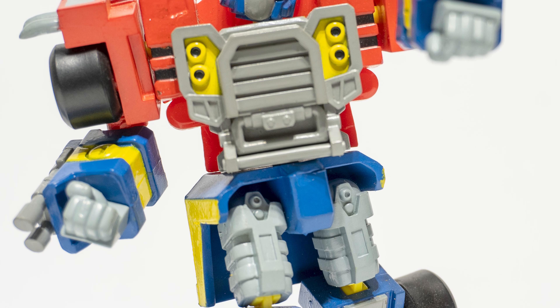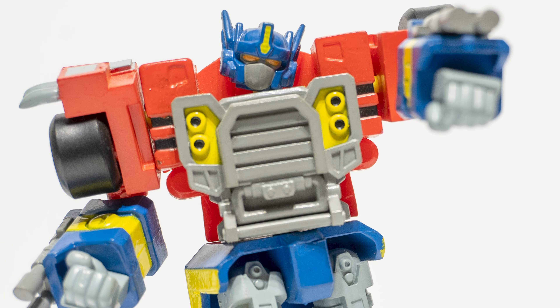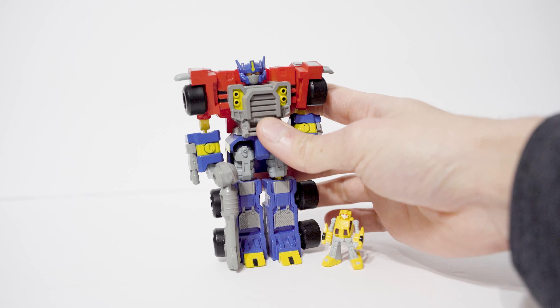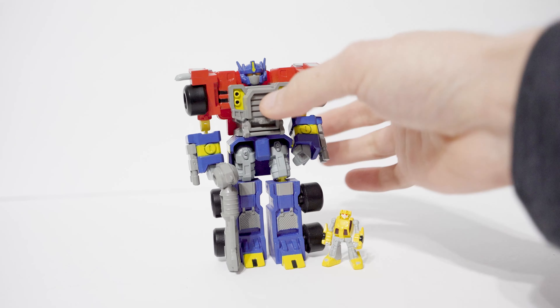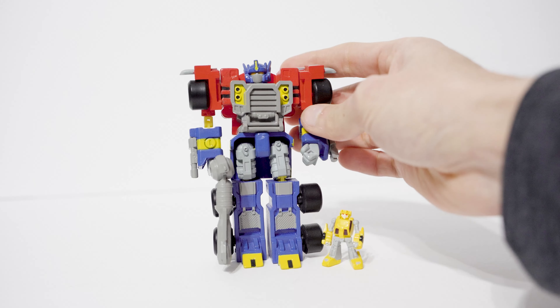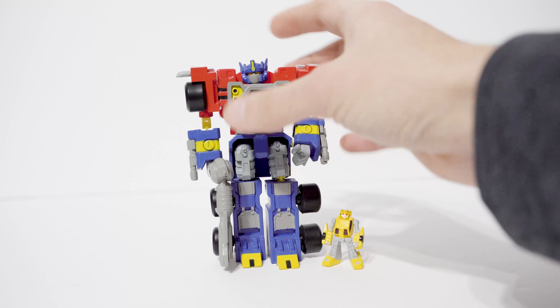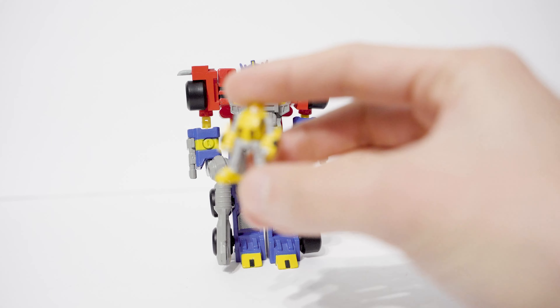What's up everyone? Welcome to the last review in the non-transforming Mega SCF Armada line, or Micron Legend line from Takara. Last but certainly not least, my personal favorite is Optimus Prime himself. This is a fantastic must-have figure for all Armada fans in my opinion. Assuming you're not one of those people who just hates non-transforming Transformers, this is a fantastic piece to own. I'll start, as usual, with the Minicon.